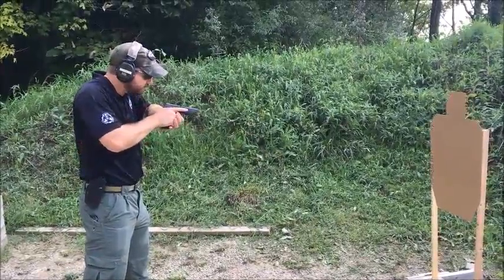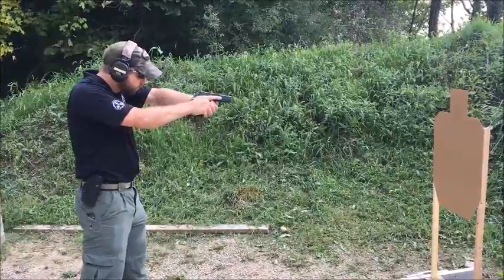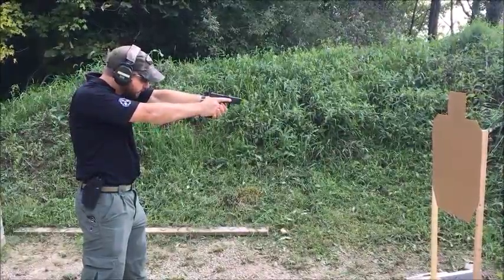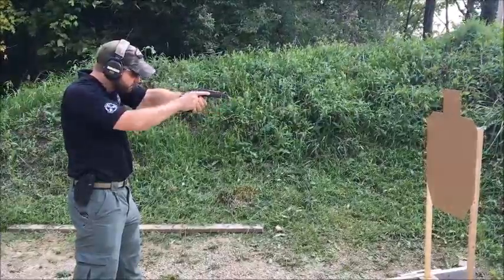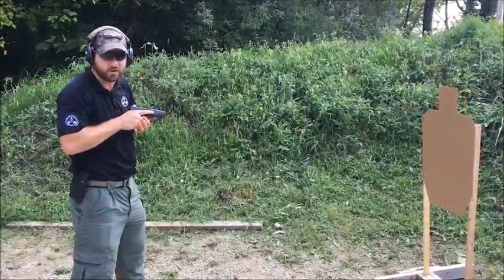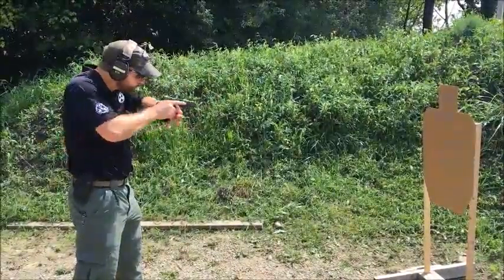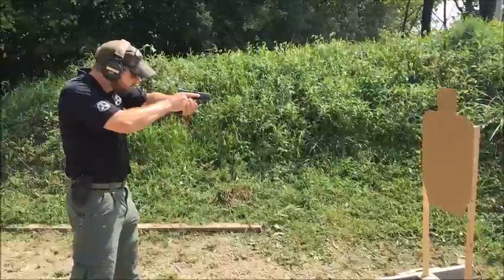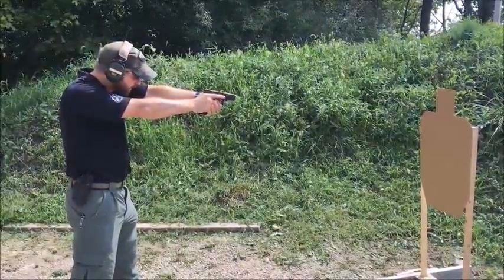As I drive that gun straight out into my field of view — my line of vision — I'm keeping that muzzle oriented straight to the target until I'm all the way out to full extension. What this allows me to do is pick up my sights earlier in the presentation of the gun. I run a very high visibility front sight, and it allows me in my peripheral vision to already be picking up my front sight, so I can bring the gun into position much faster.